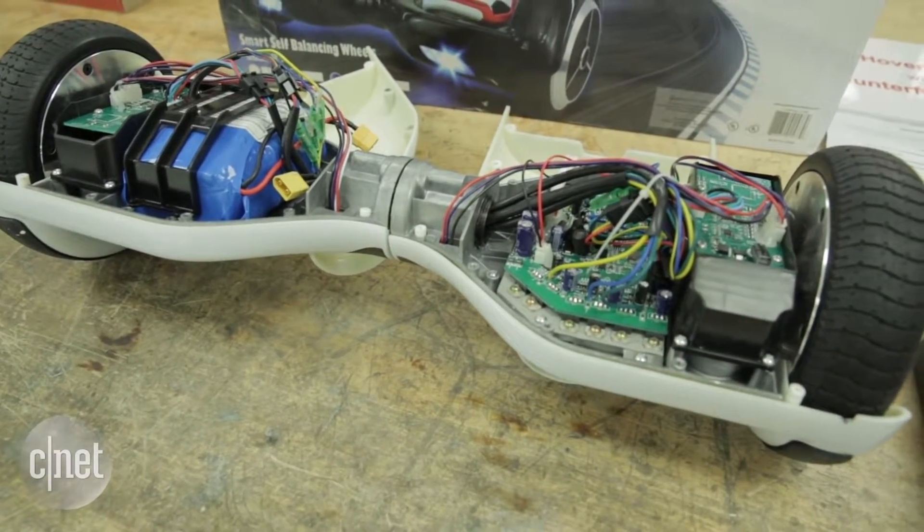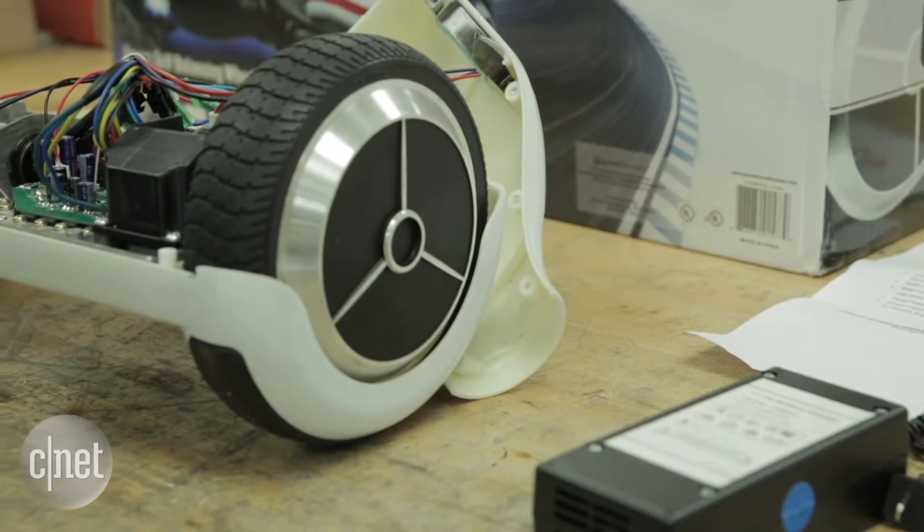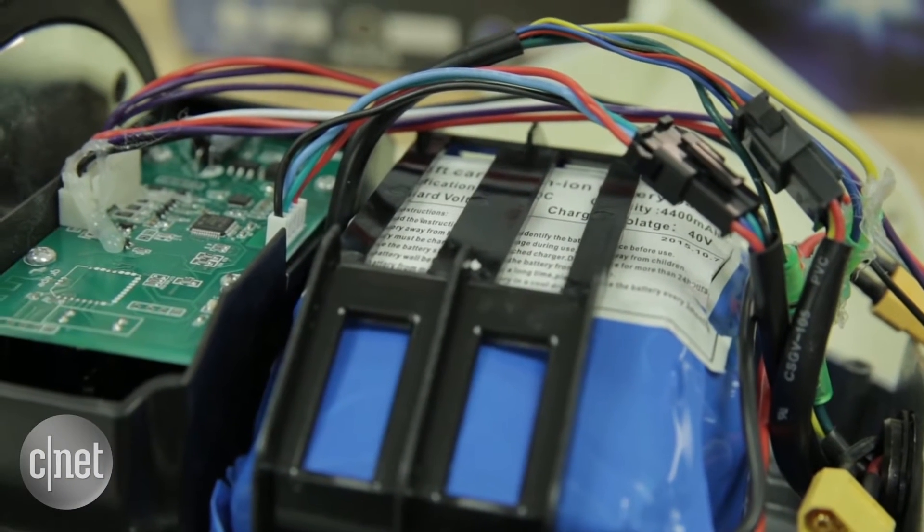For any product that carries a UL mark, we test it from the ground up, including the basic materials that go into the products — the insulating materials, the enclosure materials — to the various components, to the overall product itself. And that's true with hoverboards. We will look at the motors, the wire, the circuit boards, the switches. All of that will be tested by UL.